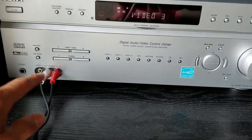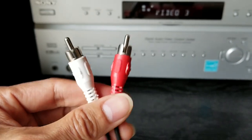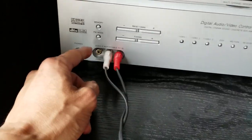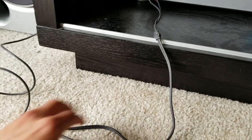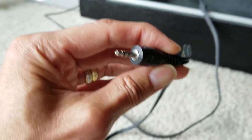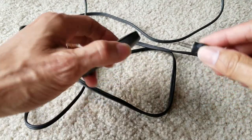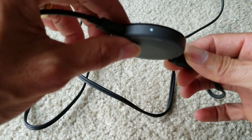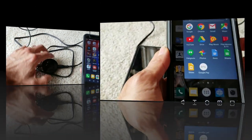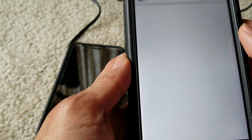I have my Sony amplifier right here. I'm using two RCA jacks that did not come with this, so make sure you have those. This is set on Video 3. The RCA jacks turn into this 3.5mm jack and I'm just going to plug in here. As you can see it's still syncing, trying to search for your smartphone. The instructions say we need to go to chromecast.com/setup.